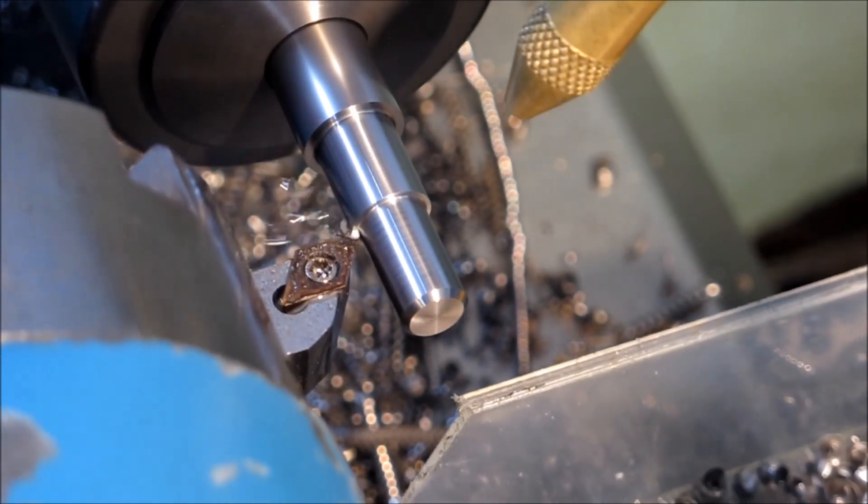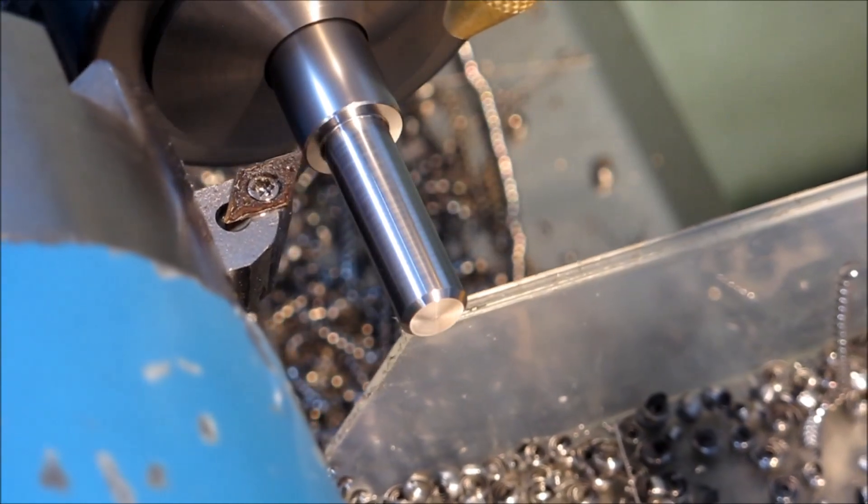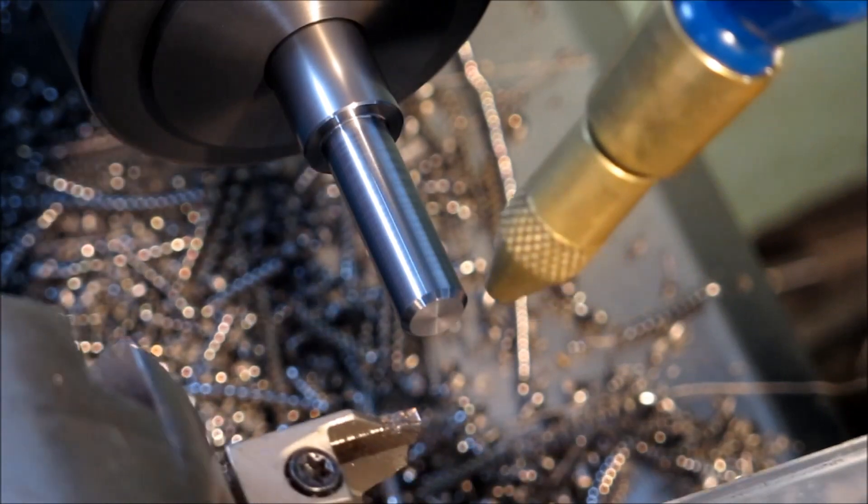That's the Sumitomo FC insert that I used — I virtually use it for everything. You can use it on aluminium and it works well.